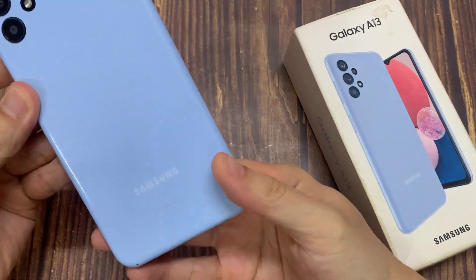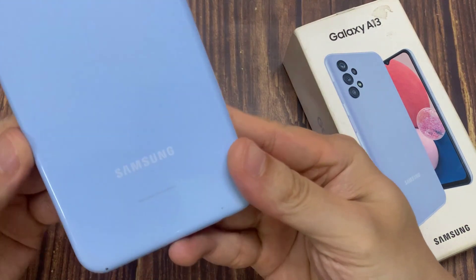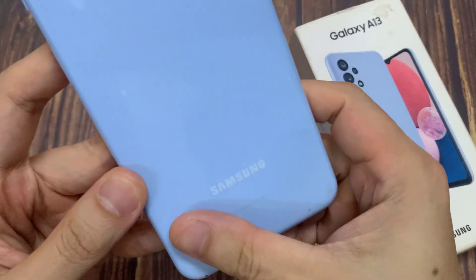Another way to find the IMEI number is at the back of the device. Just below your Samsung logo, there is the IMEI number right here.